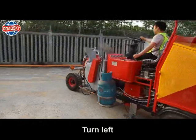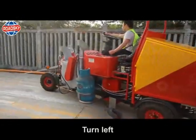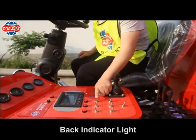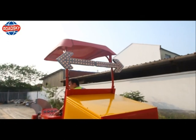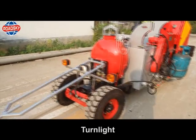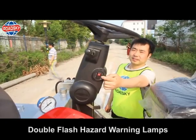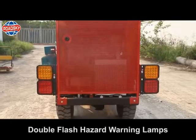Turn left. Turn light. Back indicator light. Turn light. Double flash hazard warning lamps.